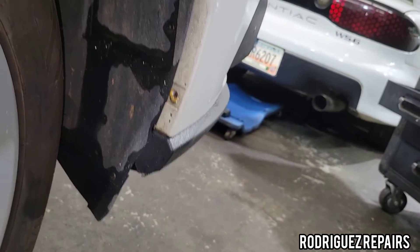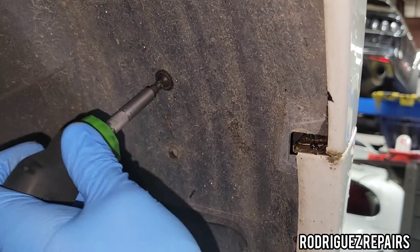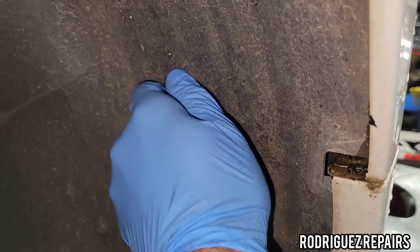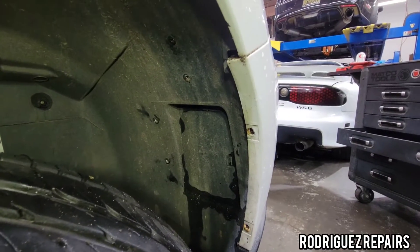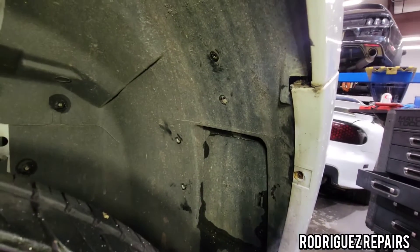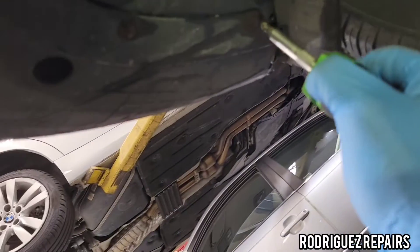I'm going to check if there are any screws on the bottom as well and take them off to get better access to move that plastic and reach the bumper bolt. I'll remove a total of six screws on this side, then check underneath and remove two more from the bottom as well.